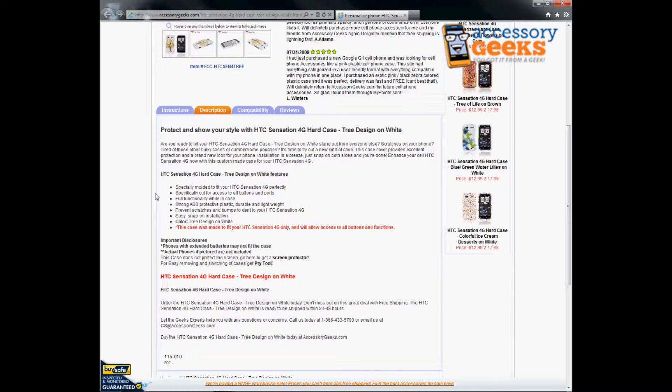It is made of strong ABS protective plastic — durable and lightweight. It prevents your phone from having any scratches, bumps, or dents.